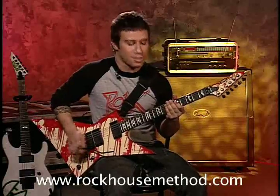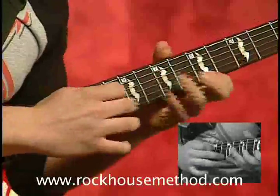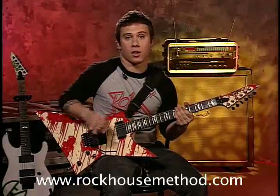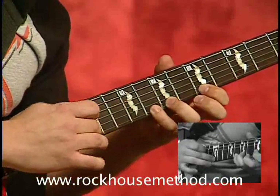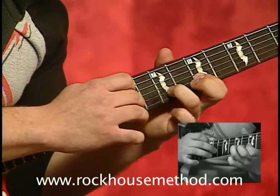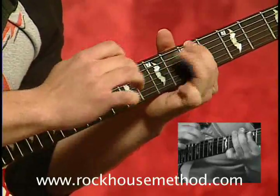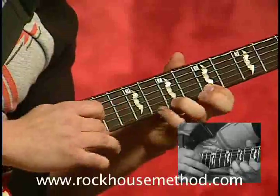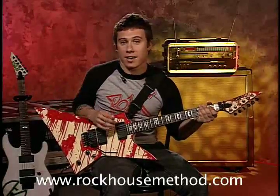So it's going to go something like this. I'll show that to you nice and slow so you can see what it is that I'm playing. And once again up to speed. And that is right handed tapping.